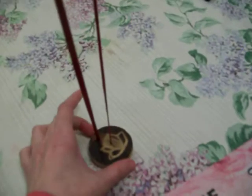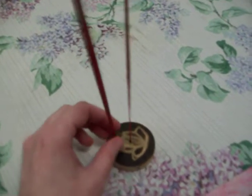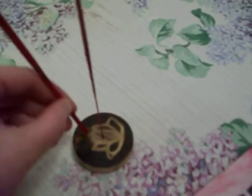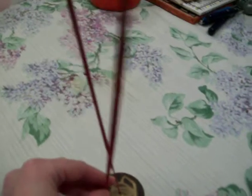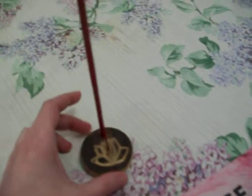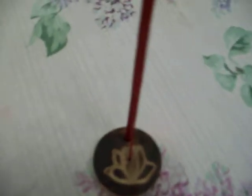The incense holder works pretty well. The sticks stay up and they fit in there. Especially these big thick ones, it fits in the bigger hole. And then the small hole fits the other ones. So the incense holder I think is a good value for a dollar. Even if you just got it just for the incense holder, it's a good deal for a dollar without the incense sticks.